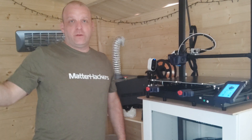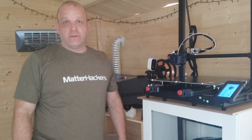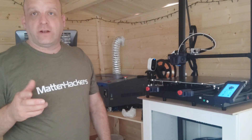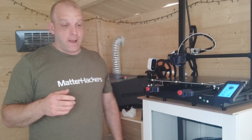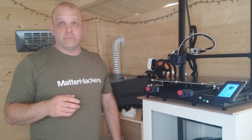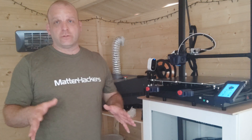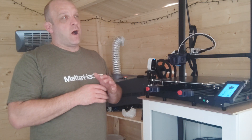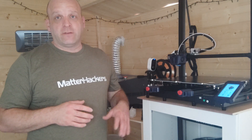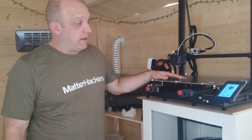Hi there everyone, 3DP UK here, Phil, and we have another filament review. I've been kindly sent over some filaments from Matterhackers — I believe they sent me the Quantum PLA, which from what I've seen on Instagram, Facebook, and YouTube I am really looking forward to opening up and demonstrating it on my Emicubic Cobra Max.